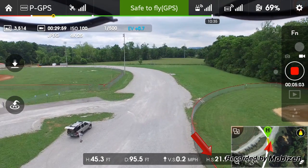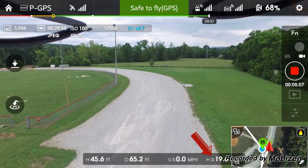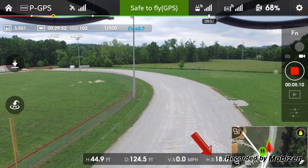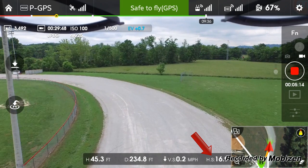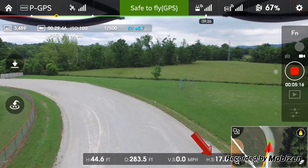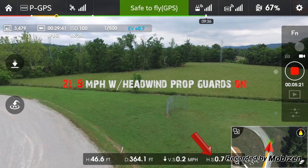Going to — I believe we're going against the wind. Yeah, it's fighting the wind big time. So, 18. All right, let's bring her back.